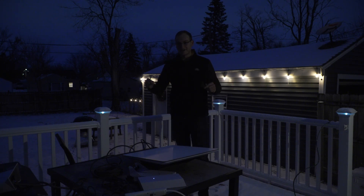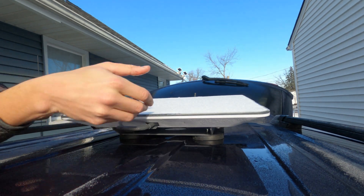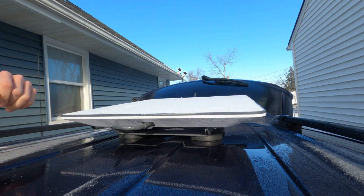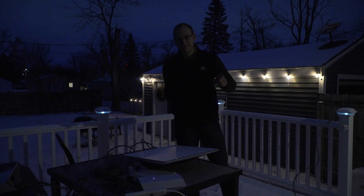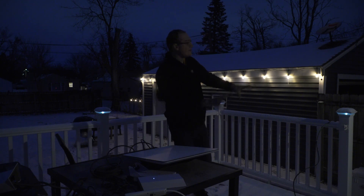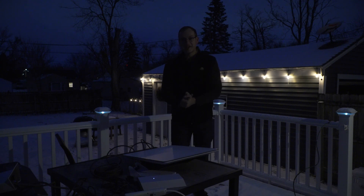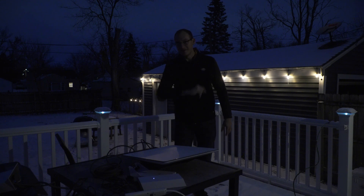But again, this is not the main reason I got the Starlink dish — not just for my backyard. We're going to test mobility while driving with this thing at highway speeds. I am so excited for this — this is why I got Starlink to begin with. Make sure to stay tuned for more videos. A lot more Starlink content coming in 2023 — comparing the old Starlink with the new Starlink and that kind of thing. Thanks for watching. Feel free to like it and subscribe for more Starlink content, and we'll see you in the next video.